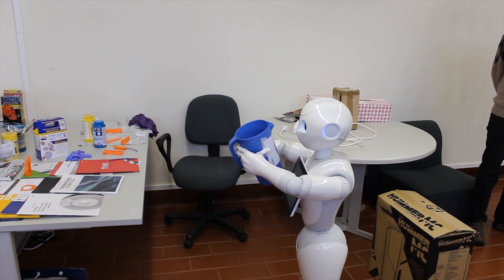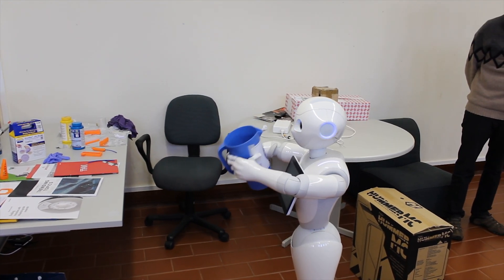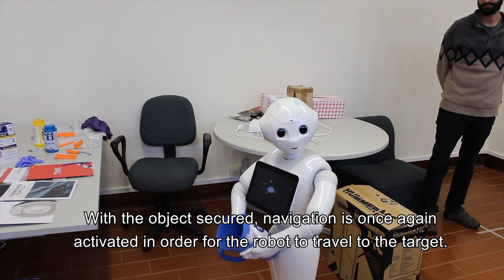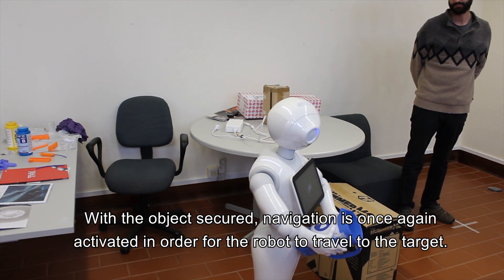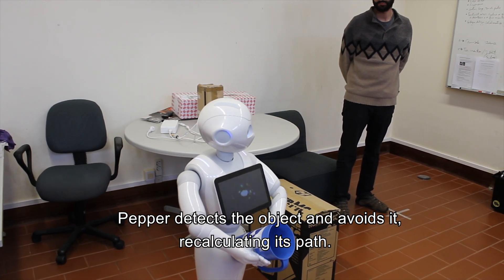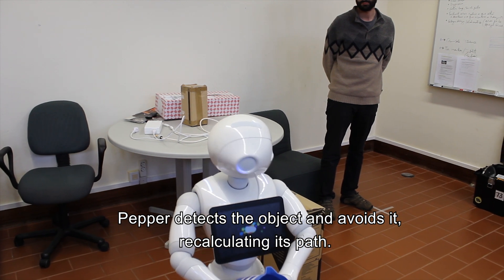With the object secured, navigation is once again activated for the robot to travel to the target. Pepper detects the obstacle and avoids it, recalculating its path.